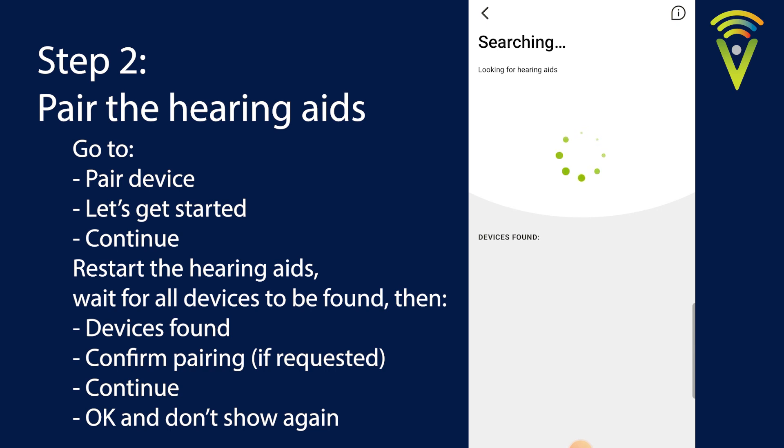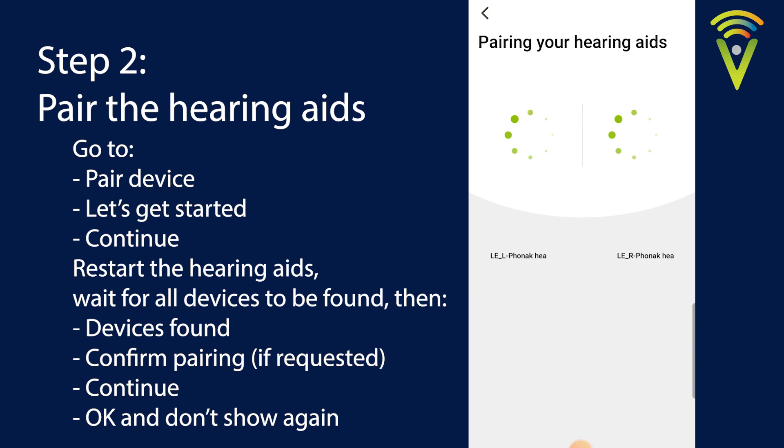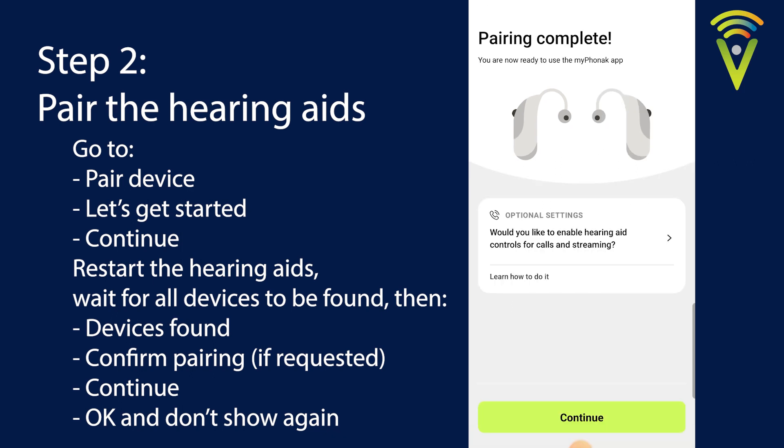Once they're back on they should pop up on the screen. It's found the left one, and we're waiting for it to find both hearing aids — we want them both in the same square, so you can see LEL and LER. Select that and it'll ask you to pair. It'll ask for permission to pair these hearing aids twice, once for each aid. Sometimes it will prompt you and you'll just confirm by clicking Pair twice. Then hit Continue.